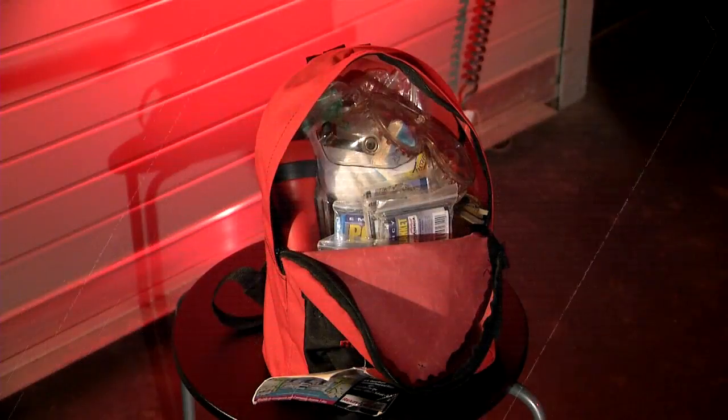In order to do that, you want to build a kit. You can keep your kit in a backpack, small suitcase, duffel bag, or in your pantry or closet. But a kit has some major components — some things that have to be in there.